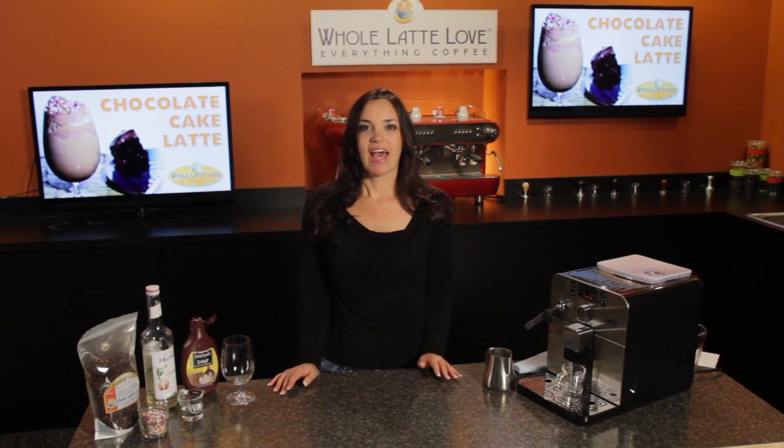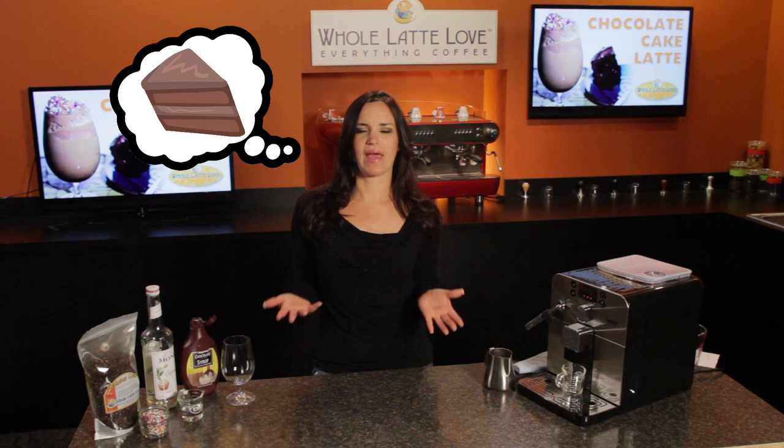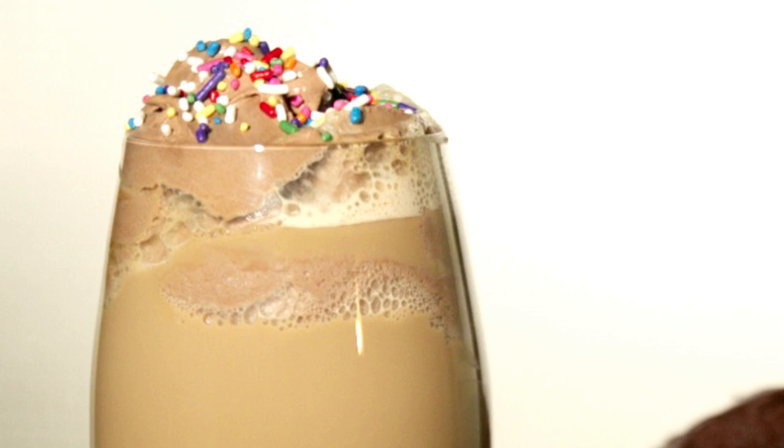Hi, I'm Morgan from Whole Latte Love. I woke up this morning and my first thought was chocolate cake latte — man, that sounds good. So I decided we should put one together today. Here's what you'll need.